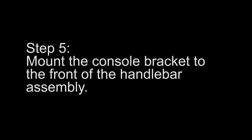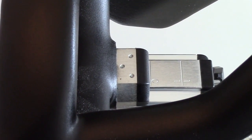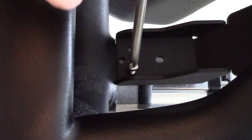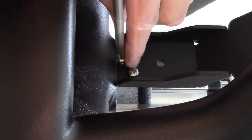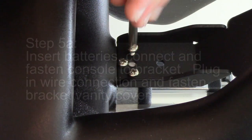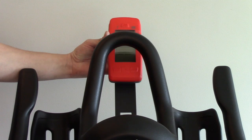Step 5. Mount the console bracket to the front of the handlebar assembly. Step 5a. Insert the batteries. Connect and fasten the console to the bracket. Plug in the wire connection and fasten the bracket vanity cover.